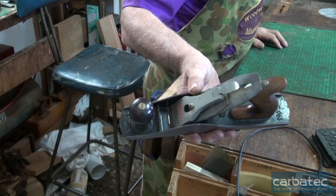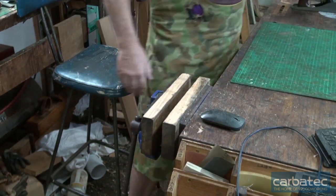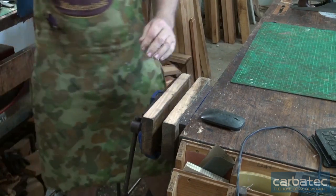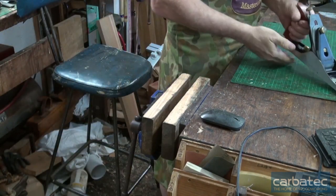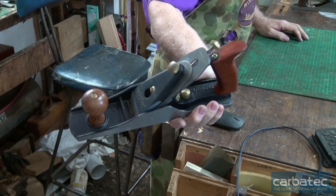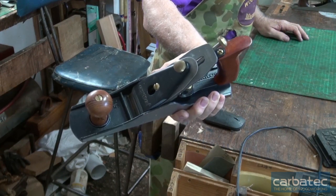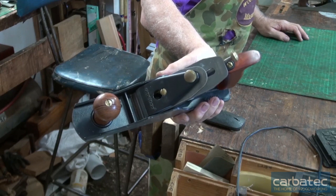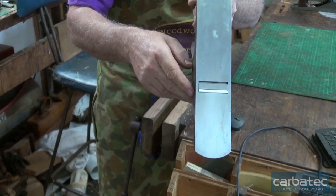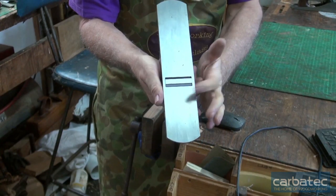That's the old junior jack right there, which I don't believe they make anymore — happy to be corrected — but I think at the moment the only other people making five and a quarters is Veritas. And an interesting thing with this plane: it does have a movable mouth.